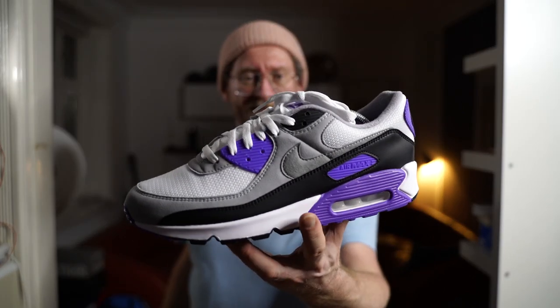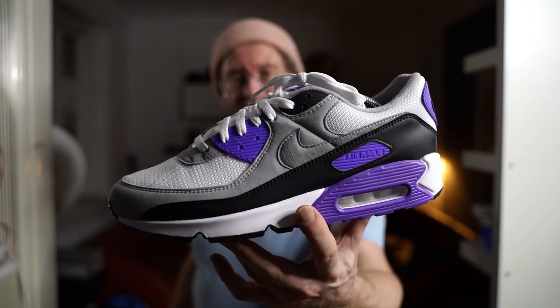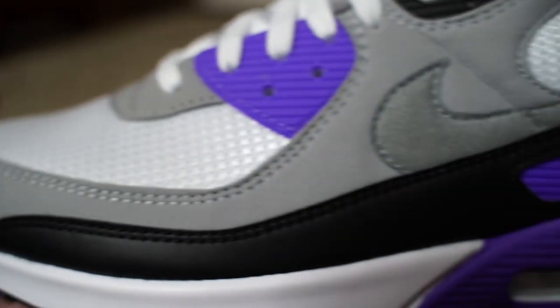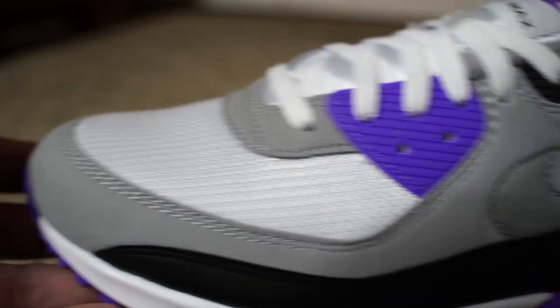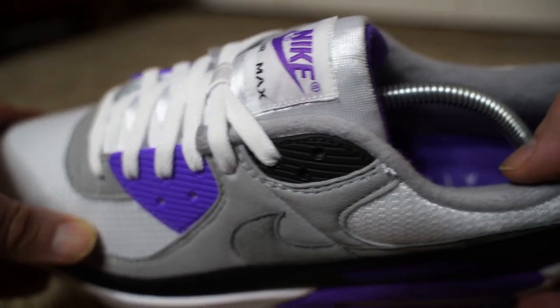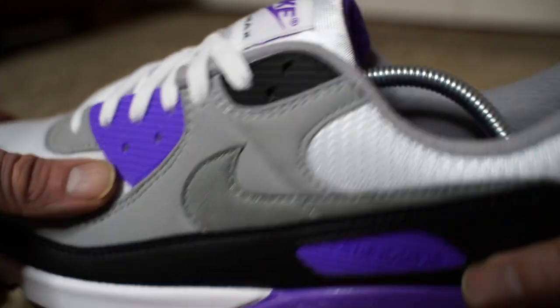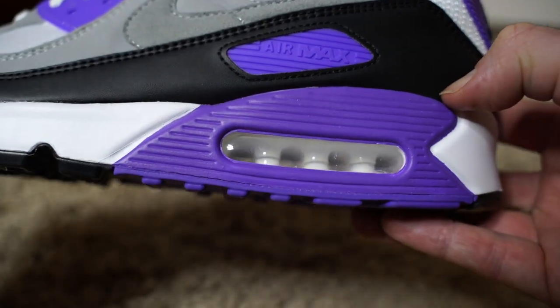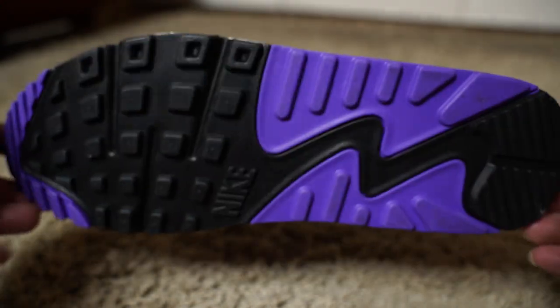Materials are nothing special — this is an all-synthetic upper, but quality-wise it's comparable to the Nike Air Max 1 Anniversary. You have a synthetic leather on the mudguard, a synthetic suede or felt material on the gray part, and the mesh feels nice to the touch. There are typical plastic parts in the lacing area, a rubberized heel patch with a Nike logo, the Nike Air bubble in white with purple paint around it, a white midsole, and a black and purple outsole.